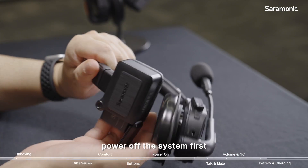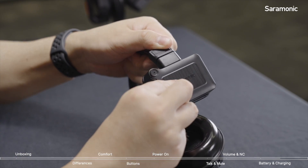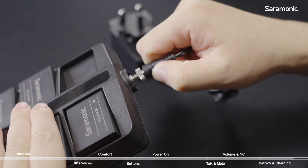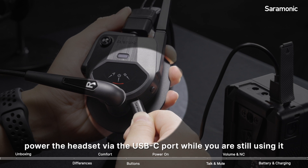To switch batteries, power off the system first and then open the compartment for replacement. Choose an adapter that fits your local socket and pop in the battery for charging. In case you are not with a backup battery, power the headset through the USB-C port while you are still using it.